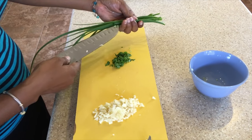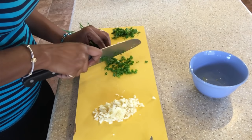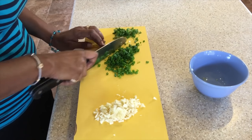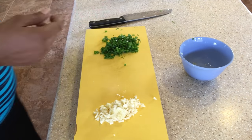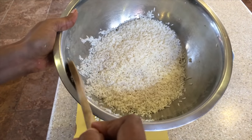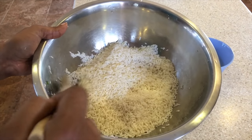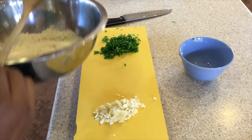Now we're going to cut up our chive. We have here two cups of washed jasmine rice — you'll want to wash the rice until the water runs clear. So we have our two cups of washed jasmine rice here, so let's head over to the stove.